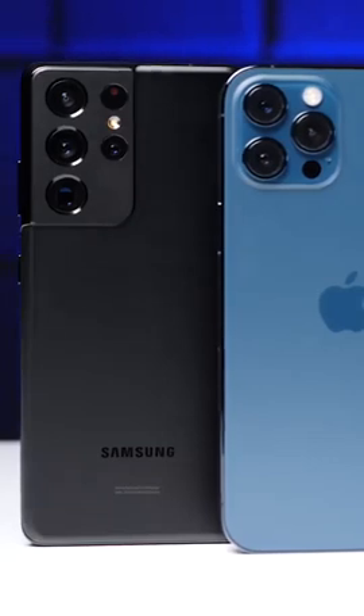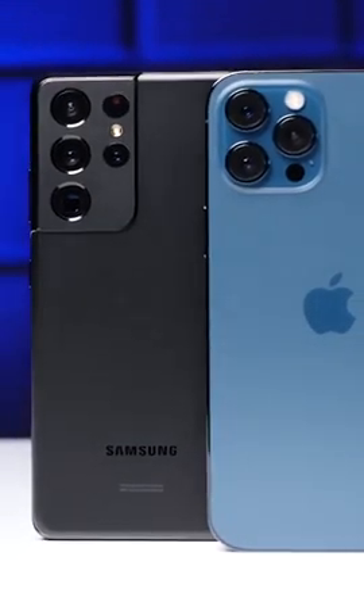And to be honest, I'm okay with that. We've never seen a $1,000-plus smartphone from Google — that's usually where Apple and Samsung compete — so having another big player like Google enter the mix is going to make the smartphone landscape later this year really interesting.